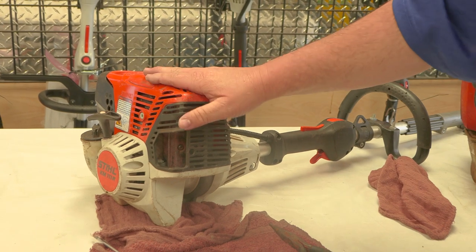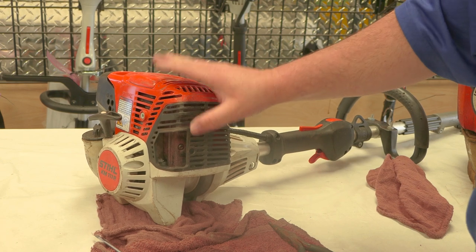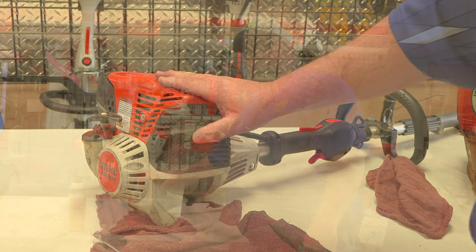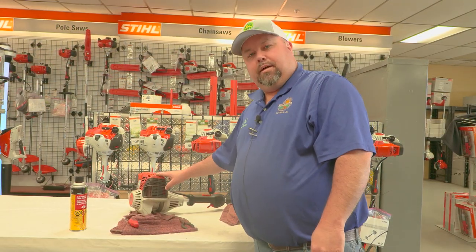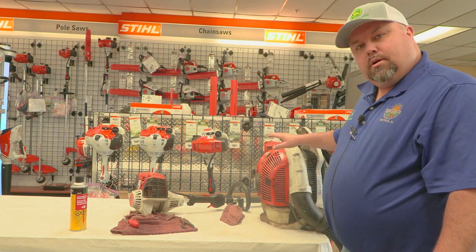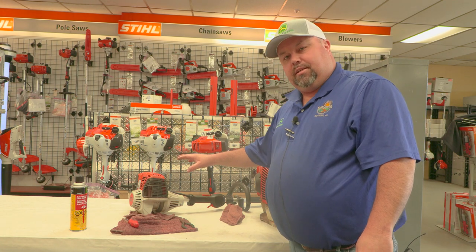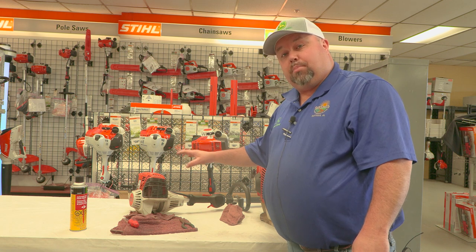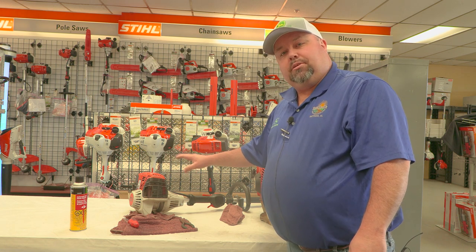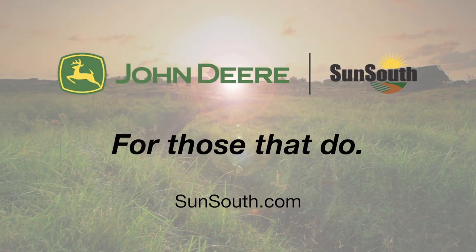So when you're using your trimmer units and you're losing power, this will be one of the first steps that I would take on checking and cleaning, and that should fix the majority of your problems. This concludes our video on how to clean your spark arresters on your KM-111R and your BR600 blower. If your STIHL units are losing power, always remember to check this first - it's a quick and easy fix. But if you're having any other trouble with your STIHL units, always come see us at SunSouth in our service department.